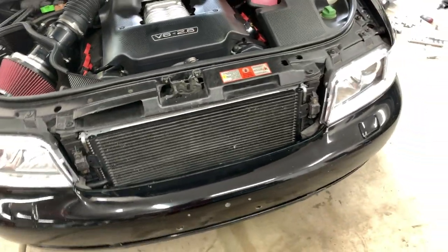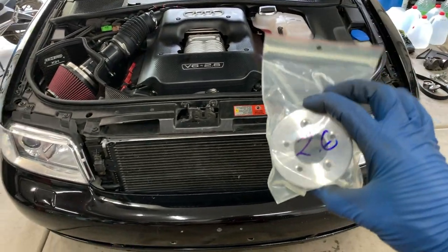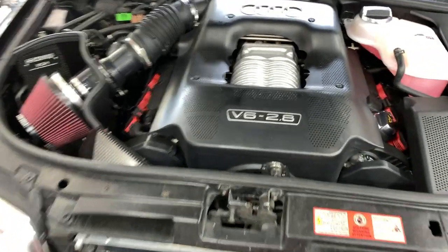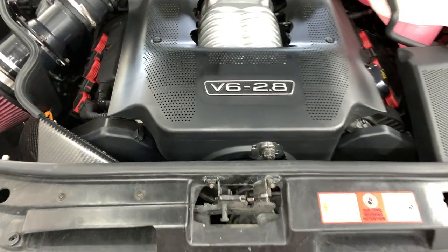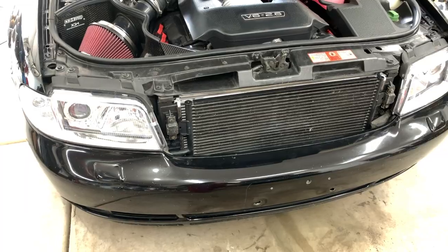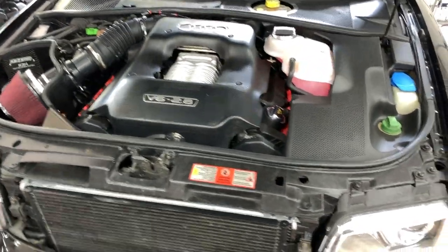One other thing I'm going to do while it's apart is install a new 2.6-inch supercharger pulley. It'll give it a little more boost — the one currently on it is a 2.8-inch — so it'll spin the supercharger a little faster and hopefully create more boost. It'll definitely create more heat, but we'll see.